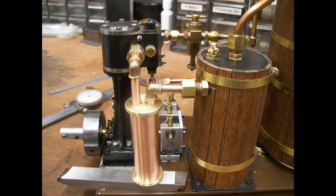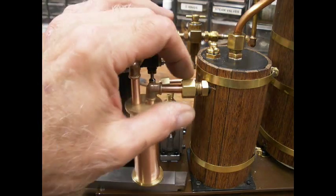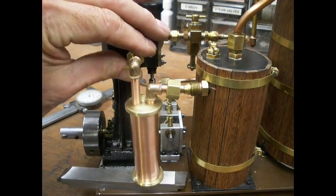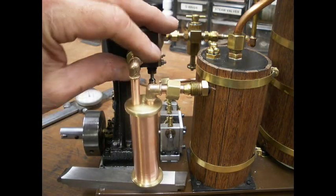Steamer Joe here, continuing work on the exhaust steam feed water heater. I've got all the components for the heater built. It'll be interesting to see when it's finished how effective it might be.